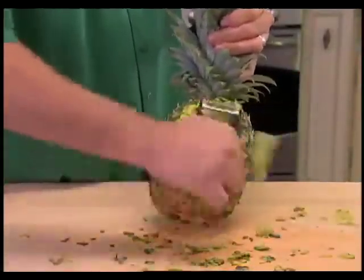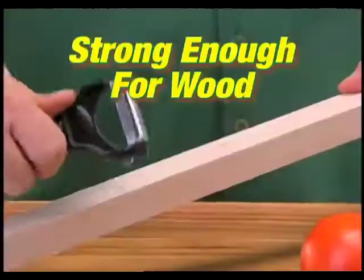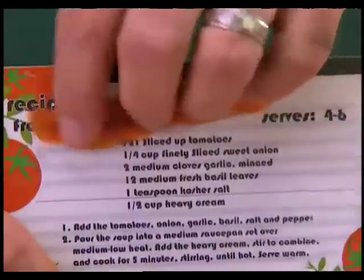So strong, they can peel the skin of this pineapple. Even butternut squash is no match for the Miracle Peeler. Guaranteed to never dull, tough enough to cut wood, yet precise enough to peel tomato skin so thin you can read through it.